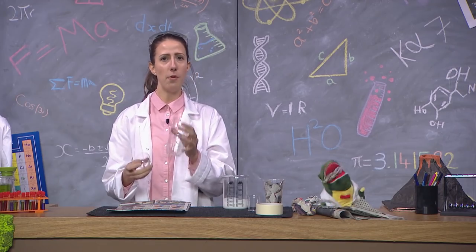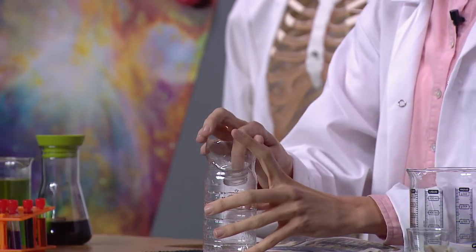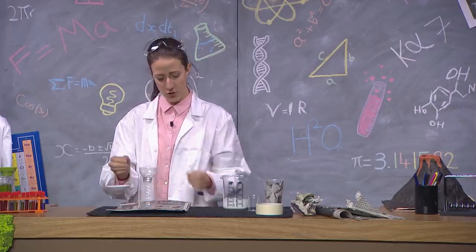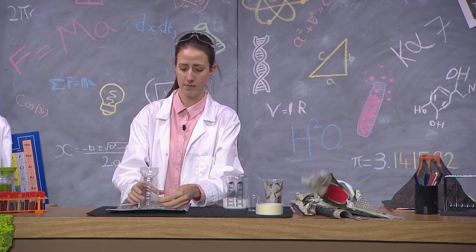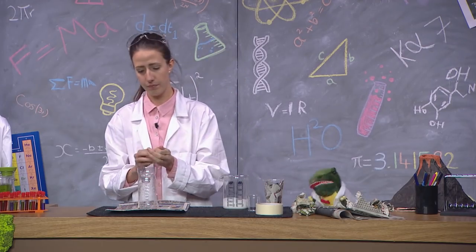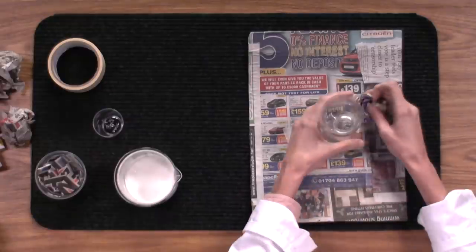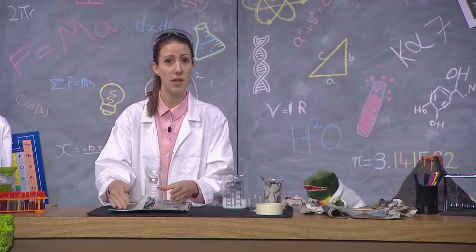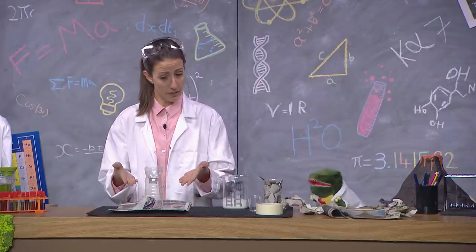So now we've cut the top off, we need to tape the bottle to the cardboard. There we are. And once this is done, we're going to be needing those newspaper balls, Doug. Here they are. Why are you taping down the paper balls, Prof? Well, Doug, that's because, as we saw in the video, our volcano slopes upwards, and this is how we're going to create our slope.